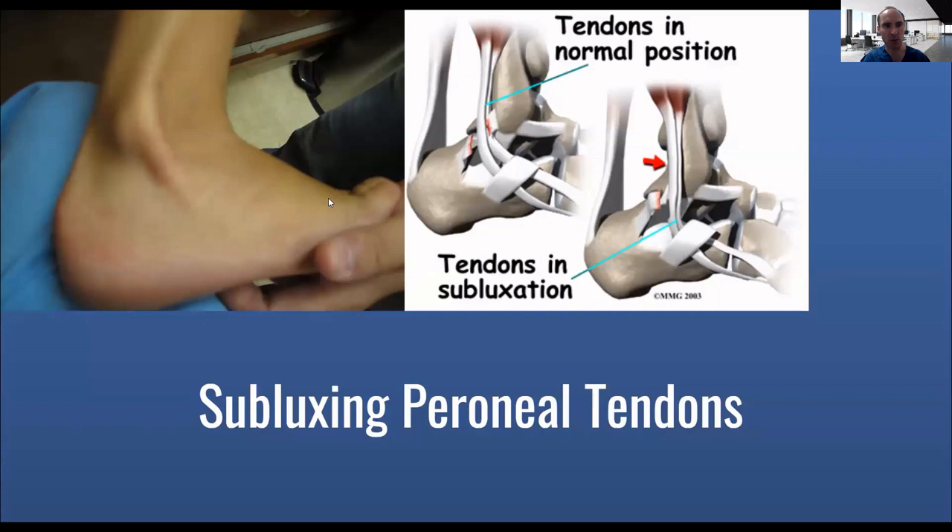A subluxing peroneal tendon is where the tendon actually goes outside of the malleoli region — basically it pops out. You can see here it kind of pops out.